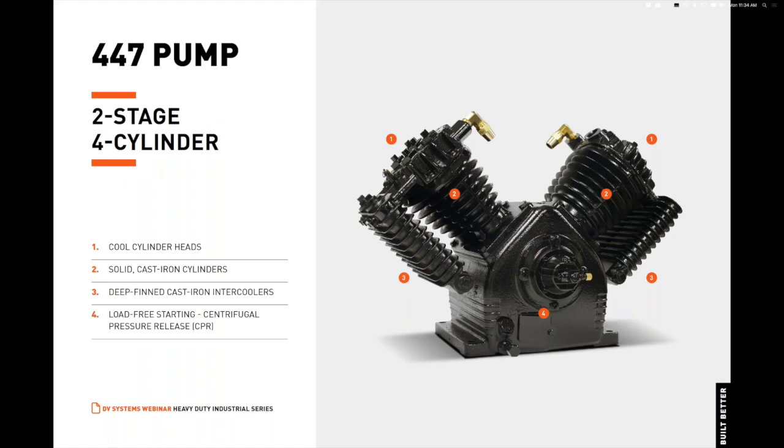The cylinder heads feature quick-cooling, deep-directional fins, and their compact, streamlined air passages allow for fast, efficient flow of cooler intake air. The 247 and 447 feature solid, cast iron cylinders, which minimize distortion from assembly torque and heat. The precision-machined cylinder walls are honed to reduce friction and minimize oil carryover, and the extra-deep fins provide increased cooling and strength.